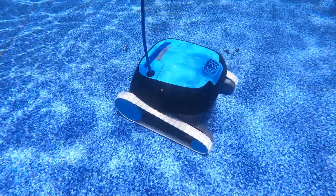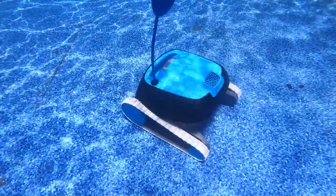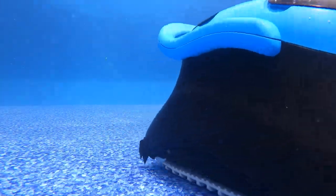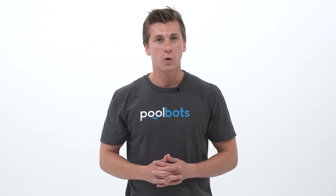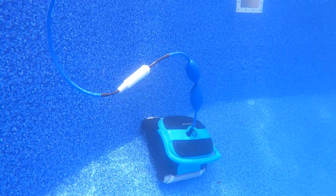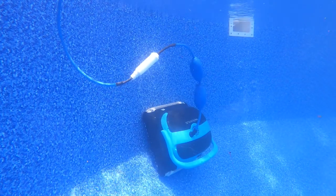Hey guys, I'm Joshua with PoolBoss.com, and today we're taking a closer look at the differences between the Nautilus CC and the Nautilus CC Plus. Both of these cleaners are two of the most popular robotic pool cleaners sold online today, so we figured we would put them head-to-head so you can see which model is right for you.